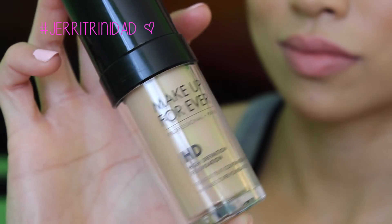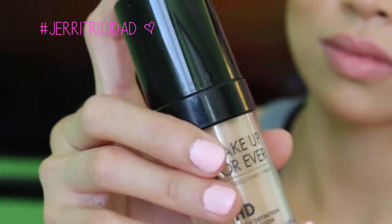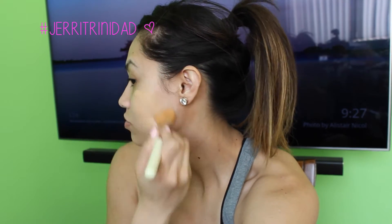For foundation, I'm going to use the Make Up Forever HD Foundation in N127. This stuff is awesome because it's lightweight, it has great coverage, and it's long lasting.